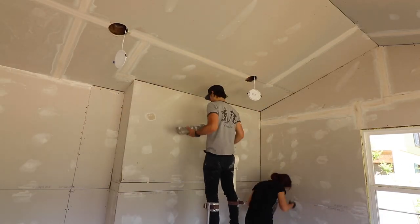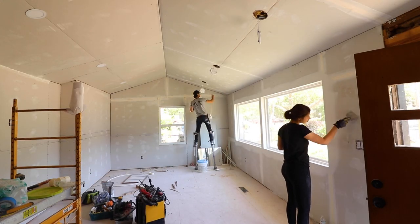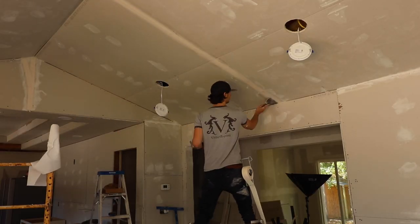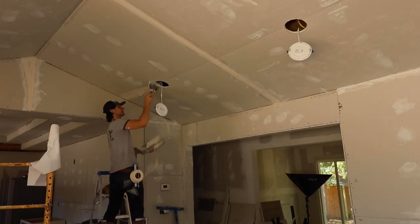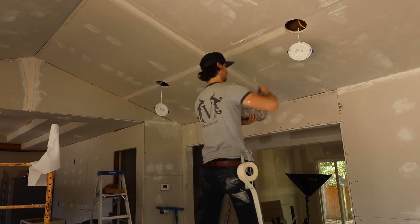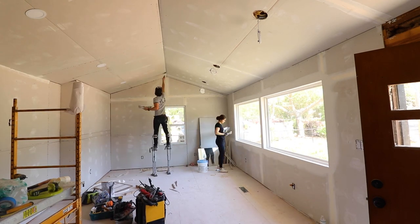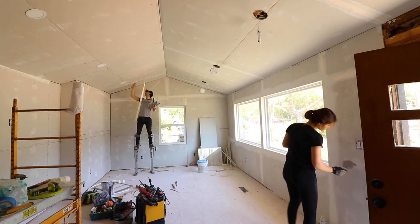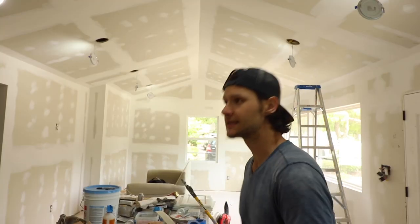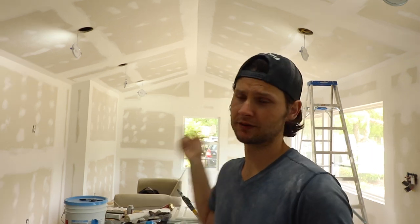This is one of those questions you always ask yourself: should I just pay somebody to hang and finish the sheetrock, or should we do it ourselves? When you do it yourself, you save about 75% of the cost. But it is a lot of monotonous, tedious work — mud and tape, mud and tape, mud and tape — and then you've got to sand it. When it comes to sanding your sheetrock mud, that white stuff, take your time with it.